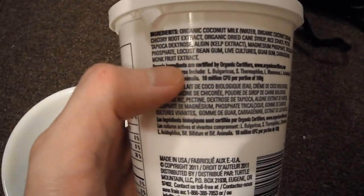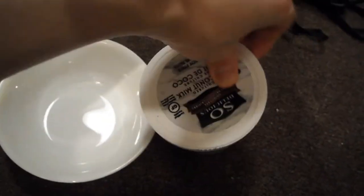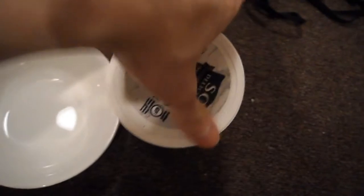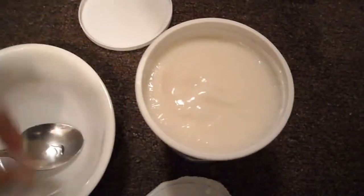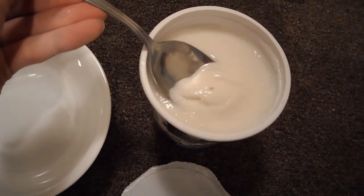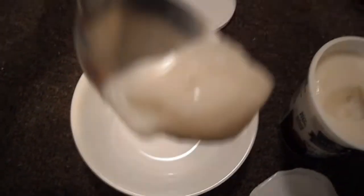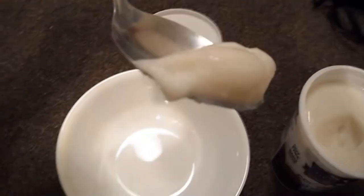So I'm going to open this up and tell you how it tastes. Okay, so I finally got the cover off — and there it is. I'm going to do a taste test right now. See the consistency there — this is what it looks like. Get a good visual of it.